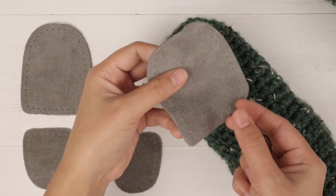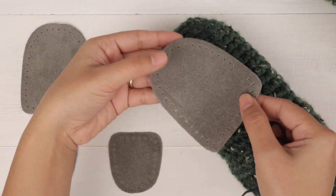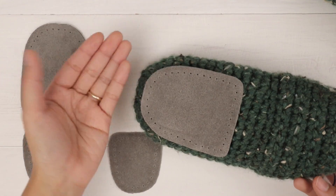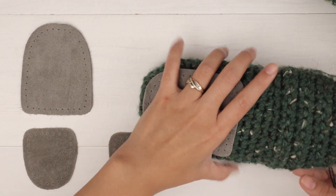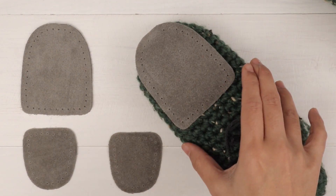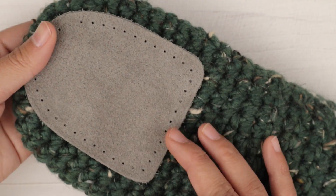It doesn't matter which side you choose — it looks the same on this leather. If you get a different brand, it might look a little different. So I'm just gonna put it right here. Let me zoom in real quick, then I'm gonna start sewing.